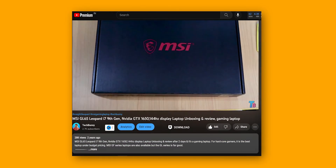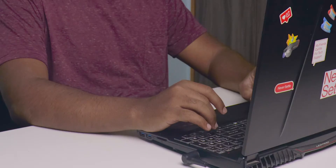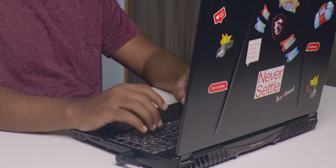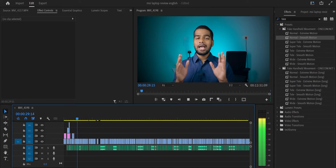Hey, what's up! Welcome back. I uploaded the unboxing video of the MSI GL65 Leopard laptop two years ago. This is the first gaming laptop I've been using as an all-rounder. In this video, I'm sharing a full review of the MSI GL65 Leopard after using it for two years.